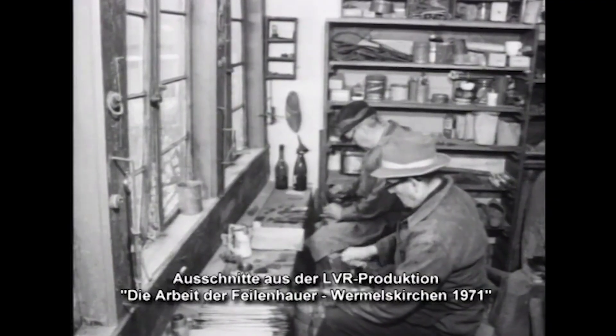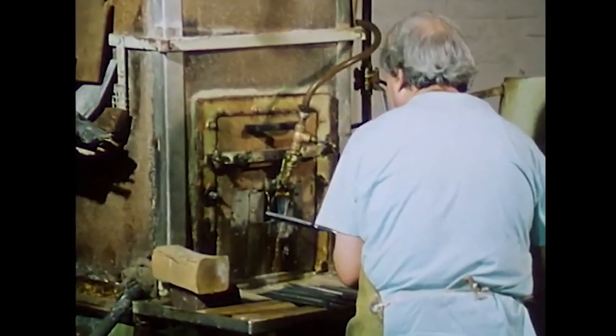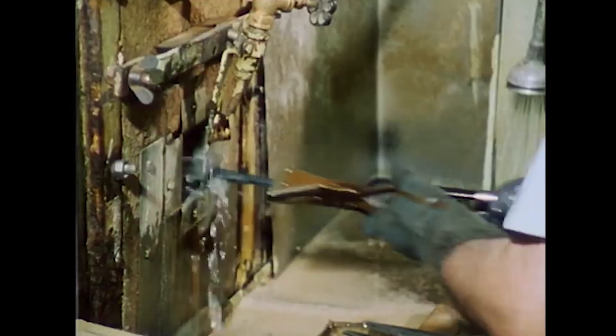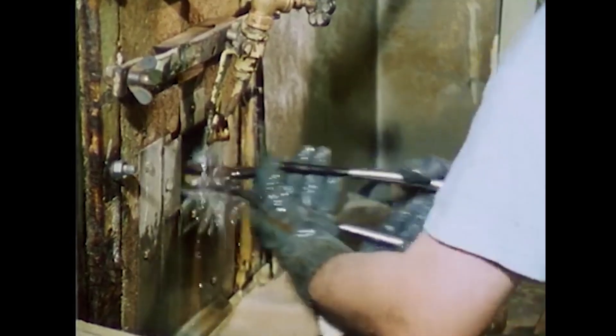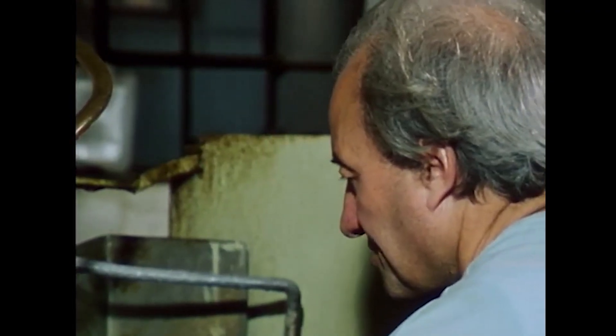The production of the file ends with sandblasting and oiling. In the sandblasting machine, fine sand is blown onto the hardened files under a constant water supply. In this way, Willy Beesenbark removes the last remains of hardening salt still in the cuts.